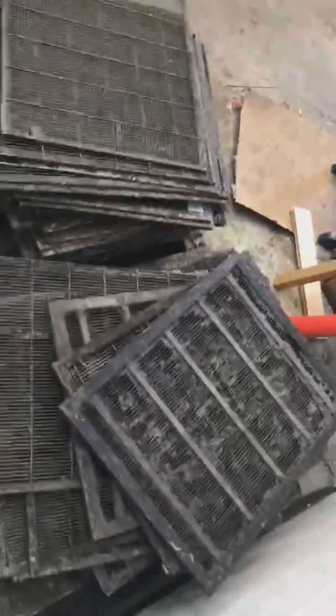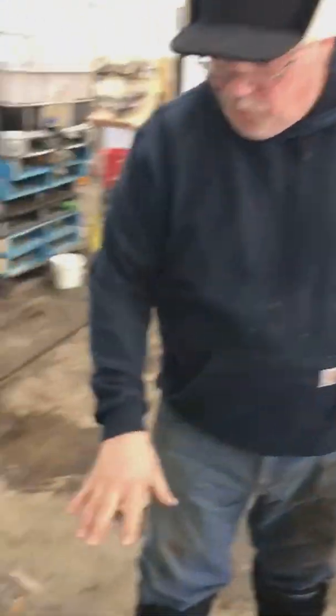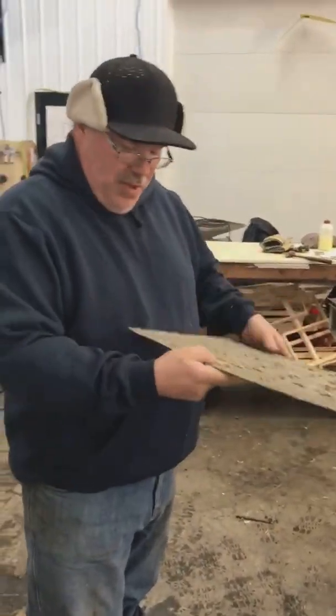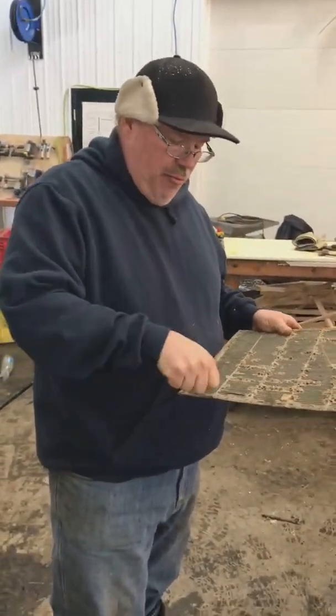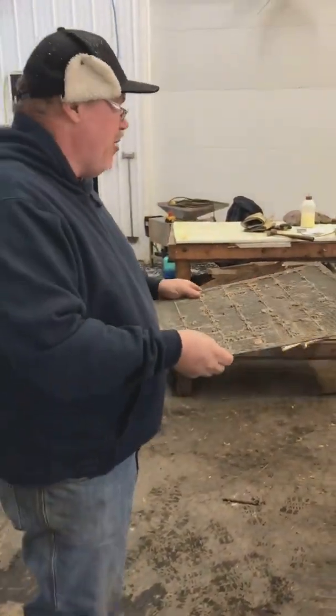To try to prevent them from getting damaged, I built these bins, which hold four piles of 25 excluders. By keeping them inside a bin, I think they take less damage in handling. But either a hive tool slipped when the hive was being worked, or maybe it was when it was being stacked — but we've got to fix those.